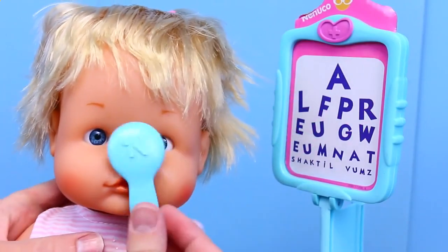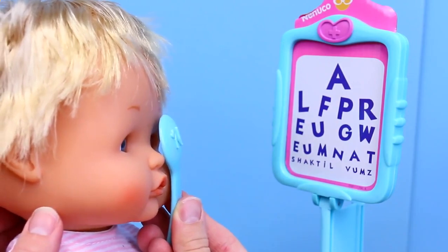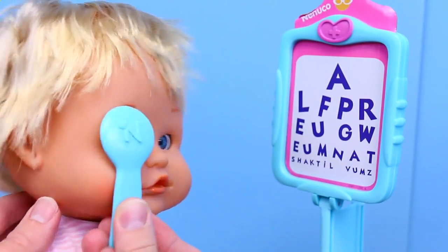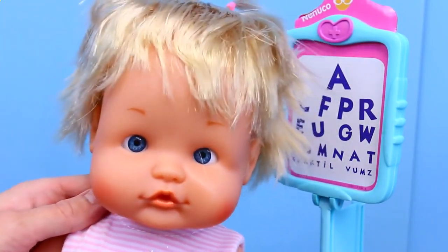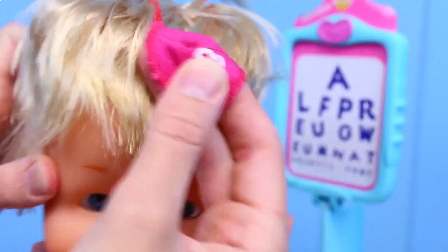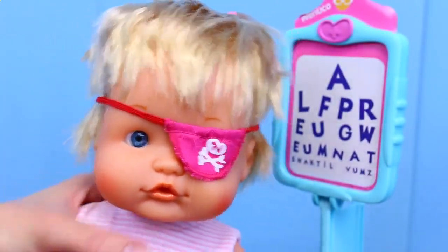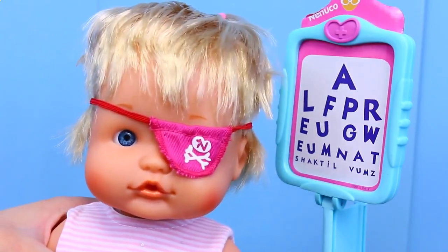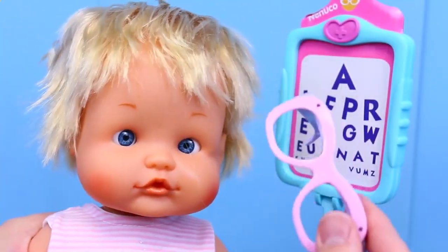First, I'm going to use this tool to cover up one of the baby's eyes so that we can test the other eye. Now she can read the board with just that eye, and then we'll test this eye too. This will help us determine if one eye is stronger than the other. In the exam, I determined that her left eye is a little weaker than the right. So what we can do is have her wear this corrective eyepatch, and then we can make the left eye a little stronger because it's the only eye working right now since the other one's covered up. And another thing we can use to correct her vision are eyeglasses.